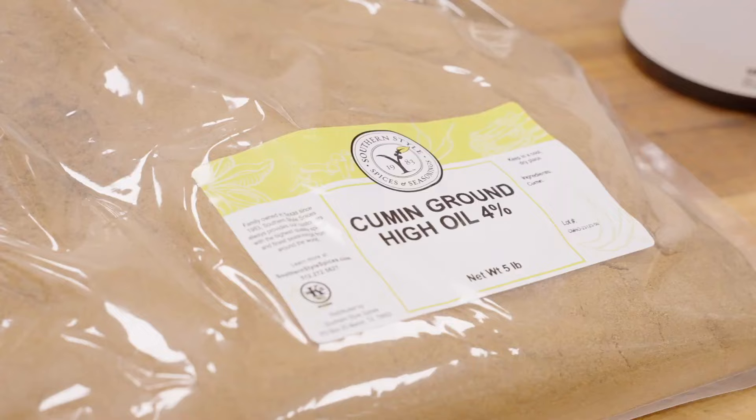Tomato paste, water, vinegar, all of our spices — it comes together really quickly. You can make it at home or you can just buy it online from us. Happy Heat Week.